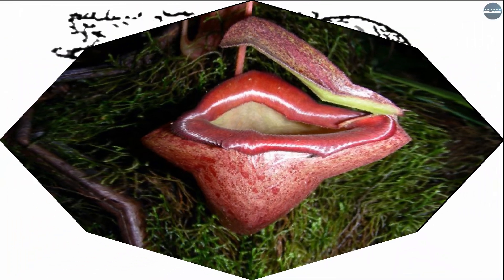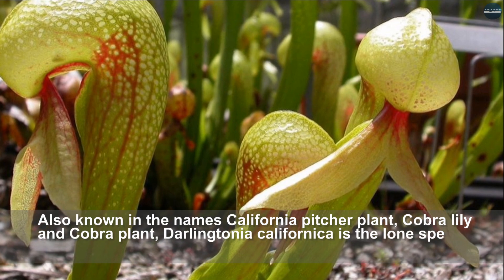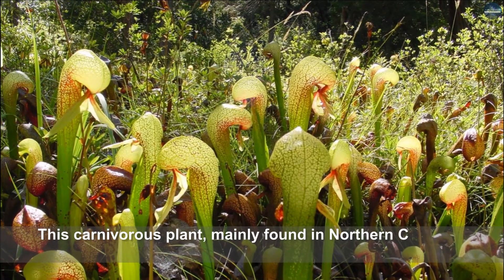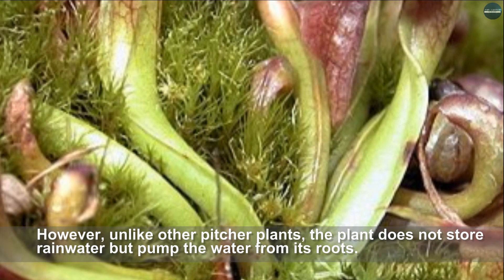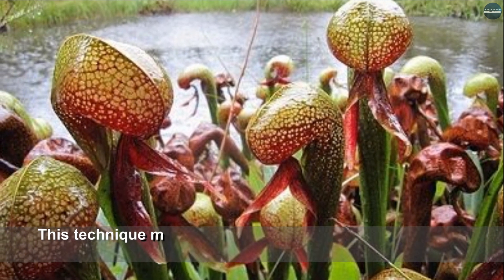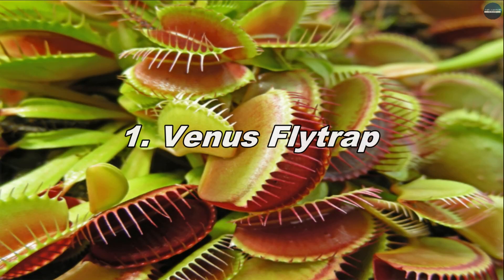Darlingtonia californica, also known as the California pitcher plant, cobra lily, and cobra plant, is the lone species of genus Darlingtonia. This carnivorous plant, mainly found in northern California, uses pitcher traps to capture prey. However, unlike other pitcher plants, it does not store rainwater but pumps water from its roots. In addition to the common parts of the pitcher trap, the plant also has many false exit points designed to exhaust the prey. This technique makes Darlingtonia californica one of the most efficient carnivorous plants.